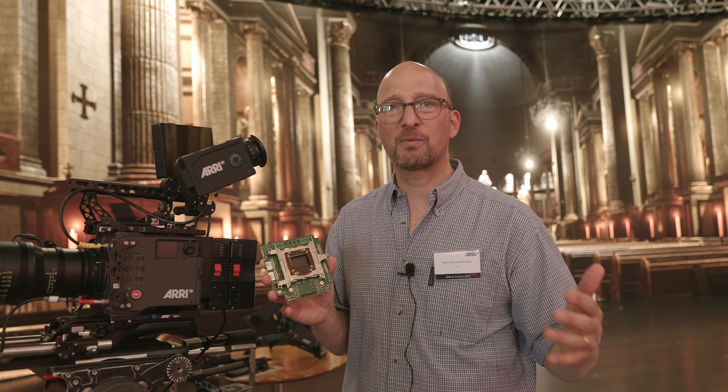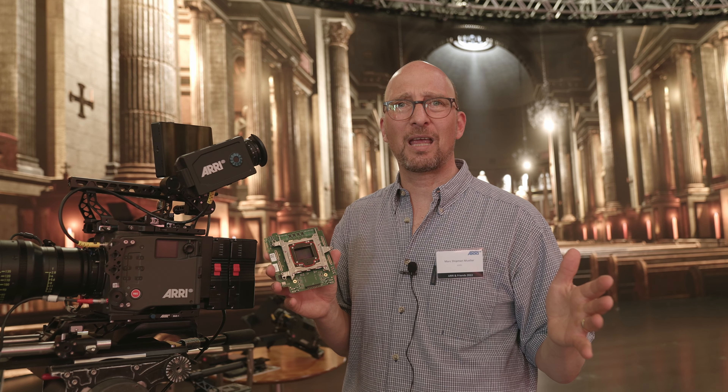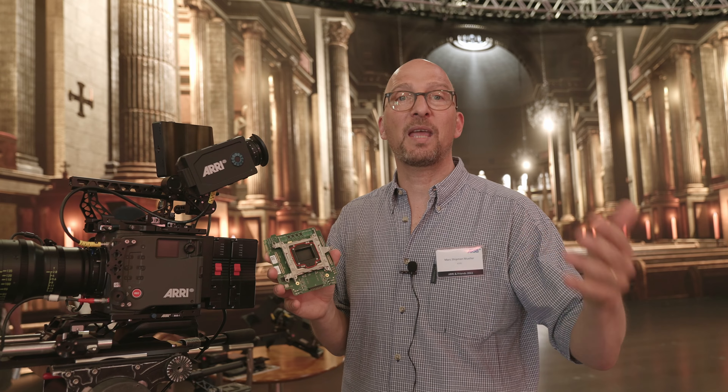This is 2.5 stops more dynamic range than we had in our previous cameras. It's more dynamic range than any other camera has, and more than film negative used to have.